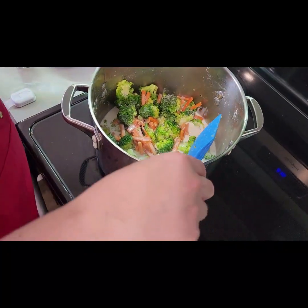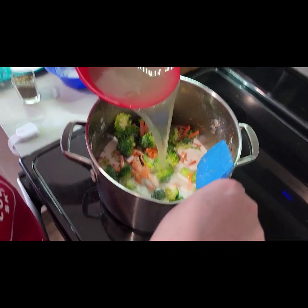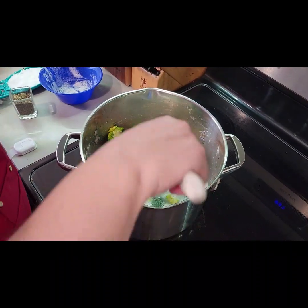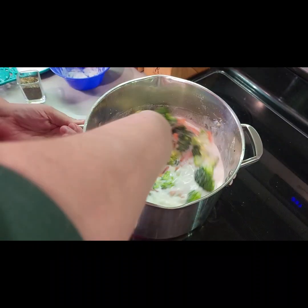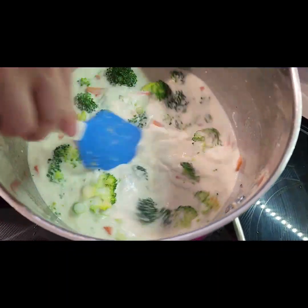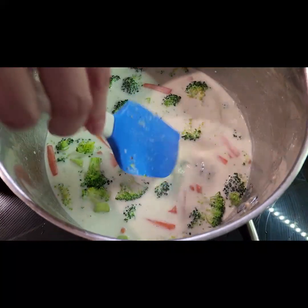I got a 16-ounce container, which was already a perfect two cups, and two cups of our specialty chicken stock that we made. We're gonna give that a nice mix. As you can see, this is very thin and very creamy.